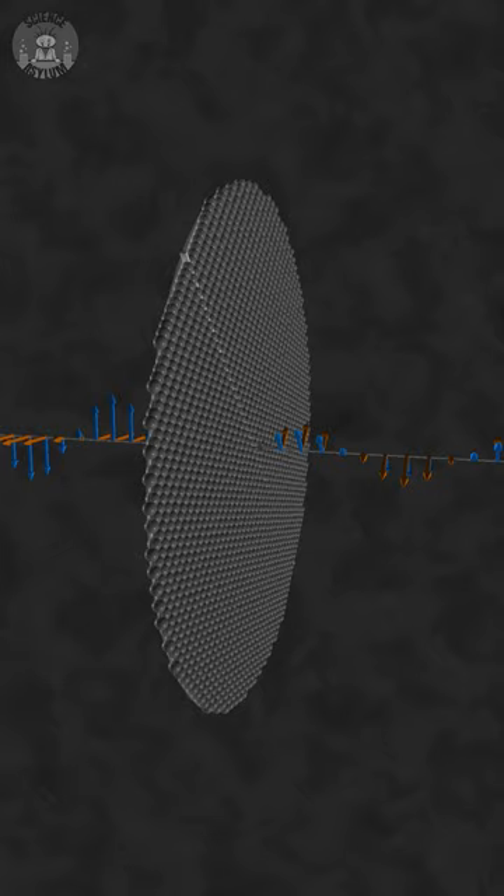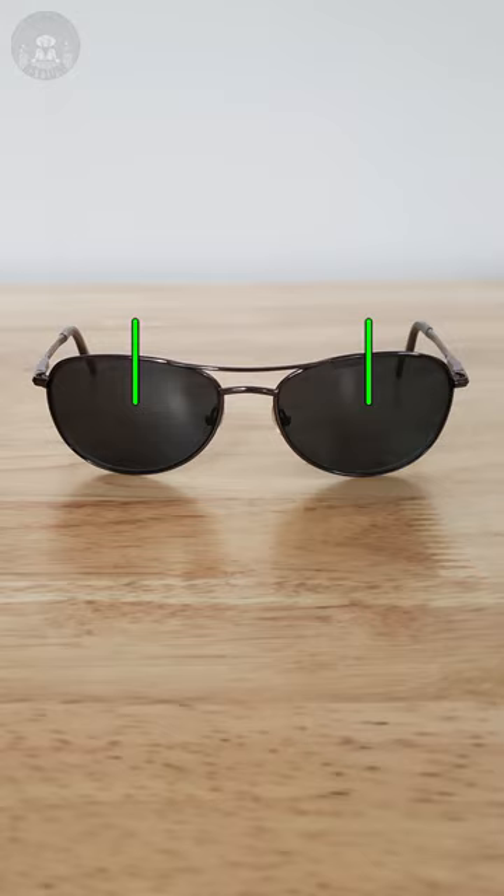That perpendicular direction is the axis of the polarizer. That means every polarized lens has an axis. These axes are vertical. They block all horizontal glare, which is most glare.